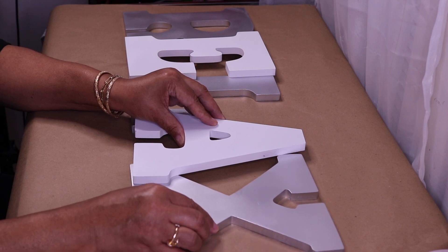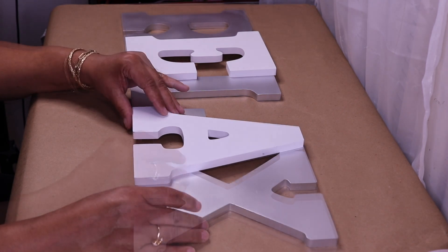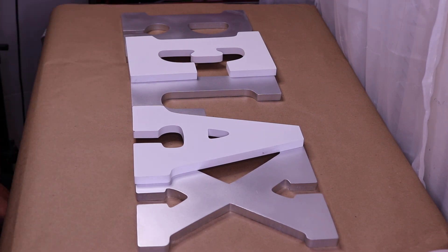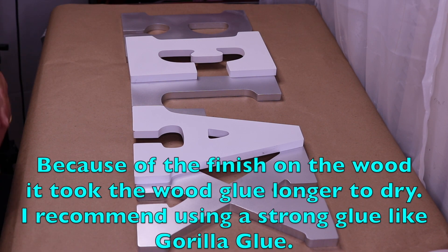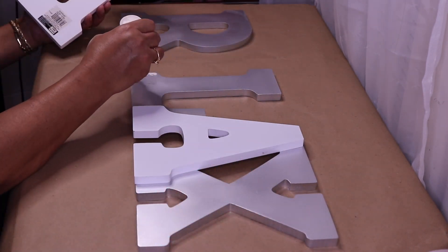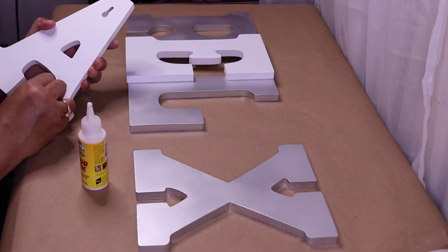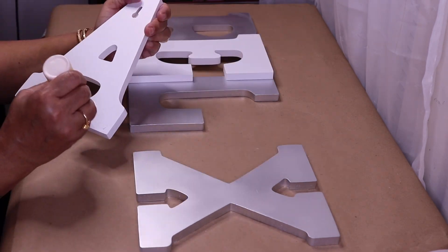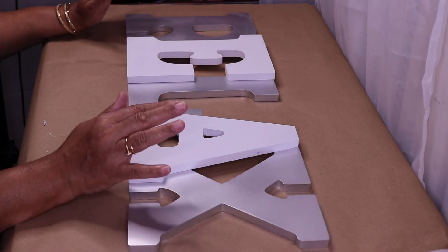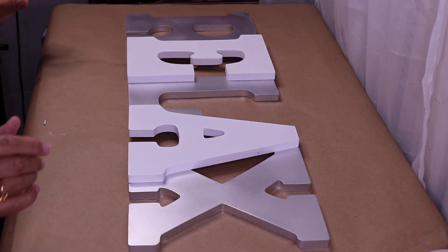And the X like so. I need to make sure it's straight — I think I want to take this over just a little bit. We're gonna spell out RELAX just like that. So what I'm going to do is take some wood glue from Dollar Tree and glue my letters together. One thing I noticed is the wood glue is really slippery, so you have to be really careful when gluing your letters together.